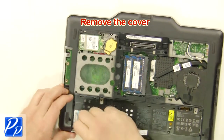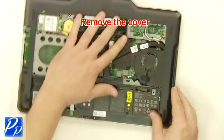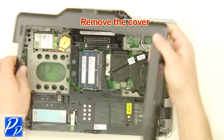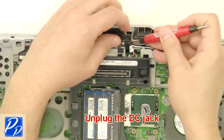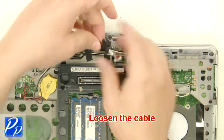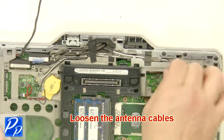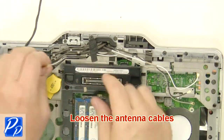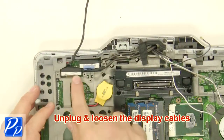Remove the cover. Unplug the DC jack. Loosen the cable. Loosen the antenna cables. Unplug and loosen the display cables.